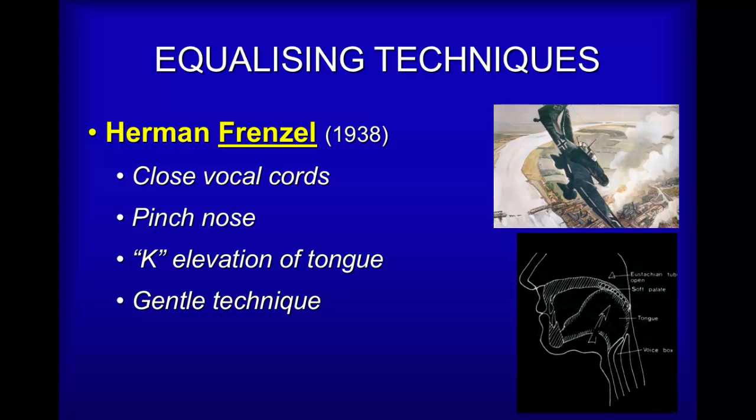The Frenzel technique is worth mastering if you can. You deliberately push your tongue against the soft part of the palate, reducing the volume of the nasopharynx — the space behind the nose — so that it pressurizes and literally injects air into the Eustachian tube openings. It's a bit like saying "hmm" or "k" in the back of the throat. You can even try it with a mouthful of water: you'll find you can equalize using the Frenzel technique without drowning and without needing to blow from your chest. Many people who struggle to Valsalva do very well with the Frenzel technique.